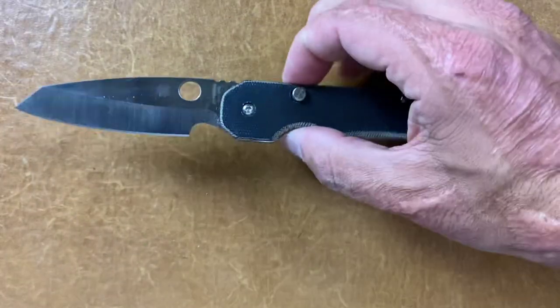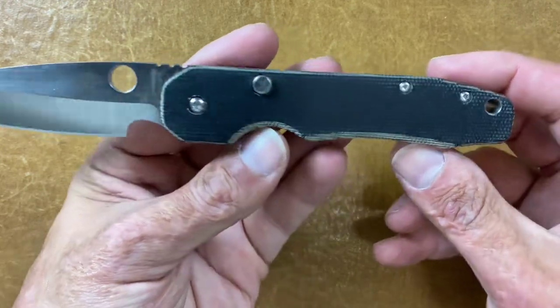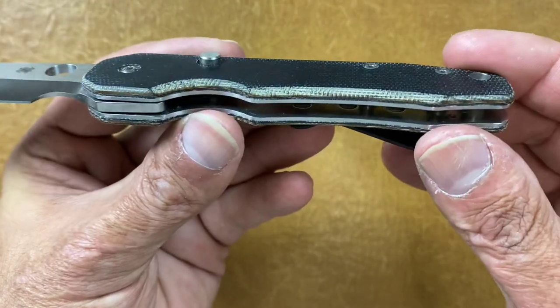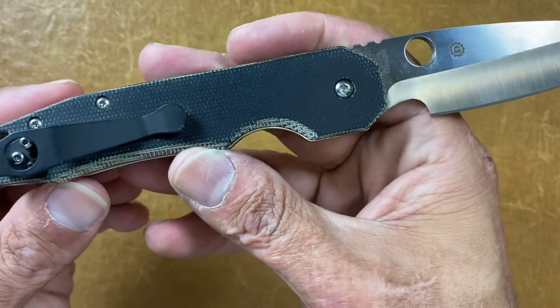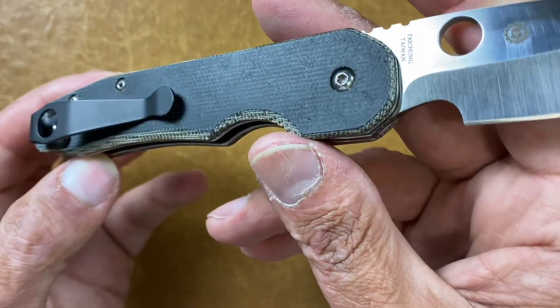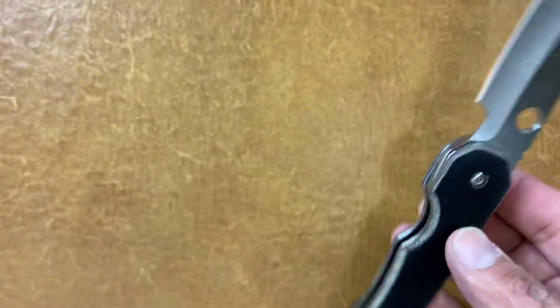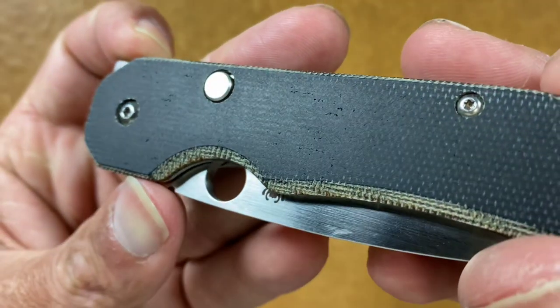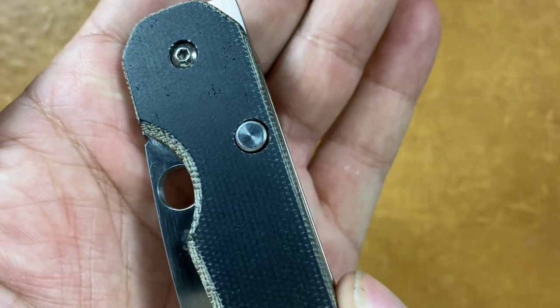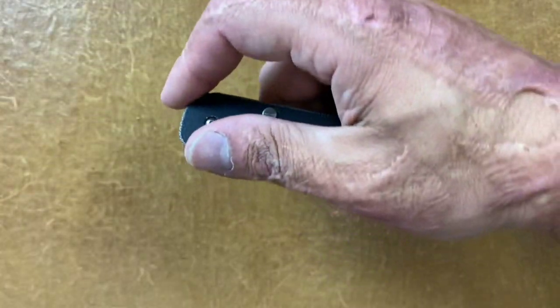Next is some aftermarket scales from Sharp Dressed Knives — the Spyderco Smock in camo Micarta scales. It's hard to see because this is all black. I have noticed here lately that there are some voids on this side — could have been an air pocket, or I could have done that. But I've had nothing but good experiences from Sharp Dressed Knives.